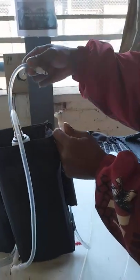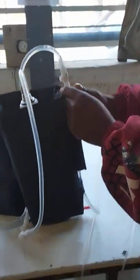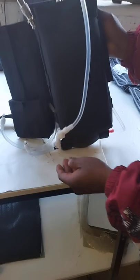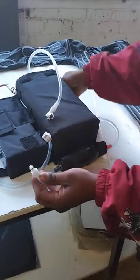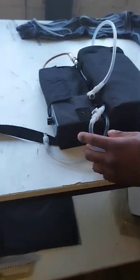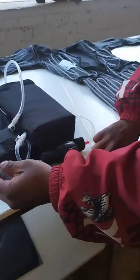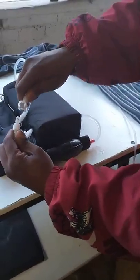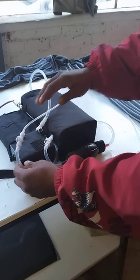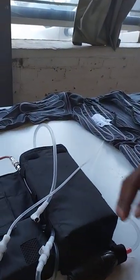Connect the out from the bottle to the in from the filter. Connect the out from the primer to the in on the pump. Connect the out from the pump to the in on the suit. Connect the out from the suit to the in on the bottle.